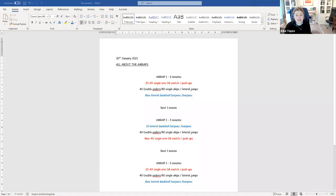So let's have a look at today's workout. Today's workout is made up of three AMRAPs, and with each AMRAP there is a one minute rest in between each one. So you do three minutes of work, one minute rest, three minutes of work, one minute rest, three minutes of work, and you're done.